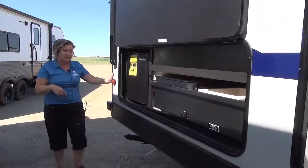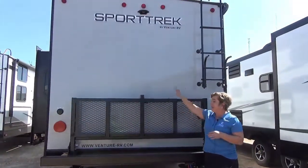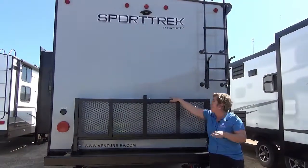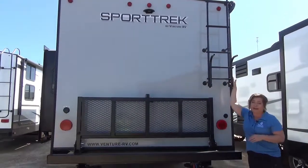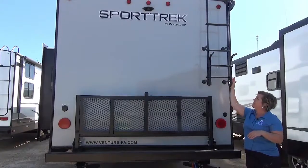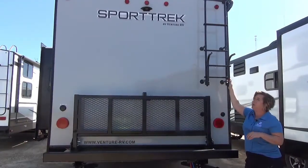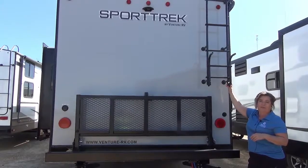A couple of things to mention at the back of the trailer. These guys are not cutting any corners — they offer a fold-down bike or cargo rack. You've got a ladder for roof access, and it is a walk-on roof warranted for 12 years. And if you look up, we also have backup camera prep — we can install that if you want that system.